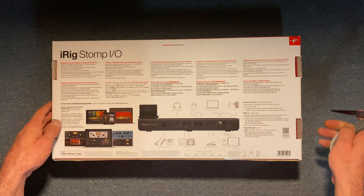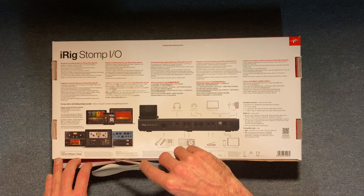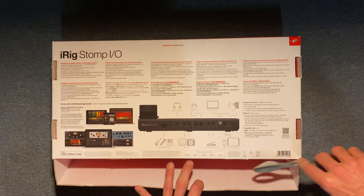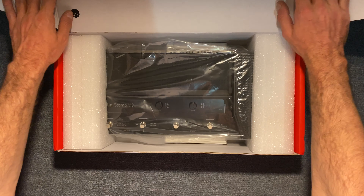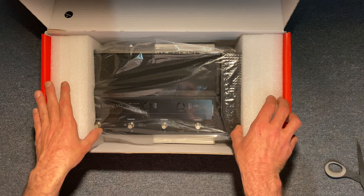We'll check all this stuff out a little bit closer. Let me cut this open. I know I'm not much of an unboxing channel, but this is something I got and I figured I'd just show you guys here real quick. I'm not gonna do any editing to the video — nothing like that. Bam, first time opening it.